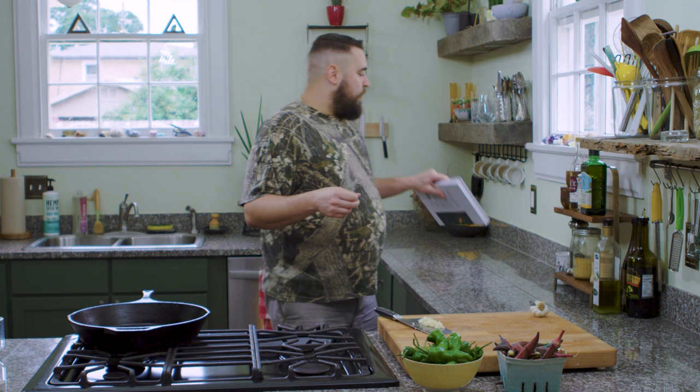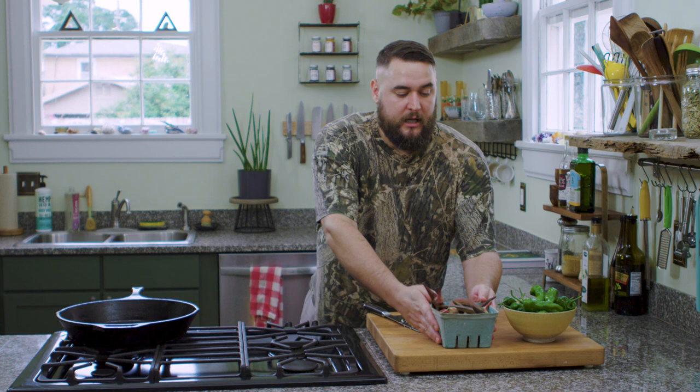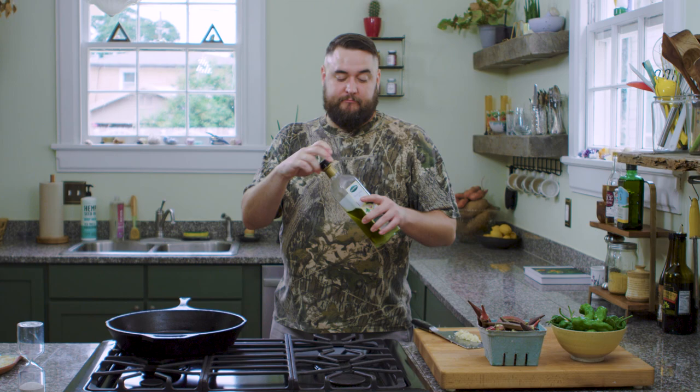We're basically featuring local fresh okra, and I wanted to show you that you can push it and do it with another vegetable — these shishitos. I picked these up at the farmer's market this morning, so they are fresh and ready to go. We're going to pan fry them in a cast iron skillet using an oil with a high smoking point, like avocado oil. Otherwise you're going to create a lot of smoke and your fire alarm is going to go off.